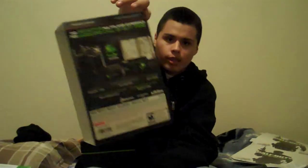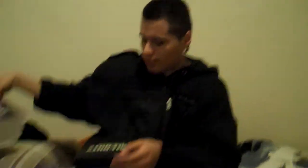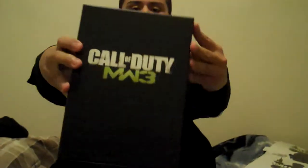You gotta push it out through this cardboard thing. On the back it tells you everything it comes with — it comes with a steel book case, Call of Duty Elite with all the maps including new maps you get for free, an animated theme for your PlayStation Network, and a limited field journal.